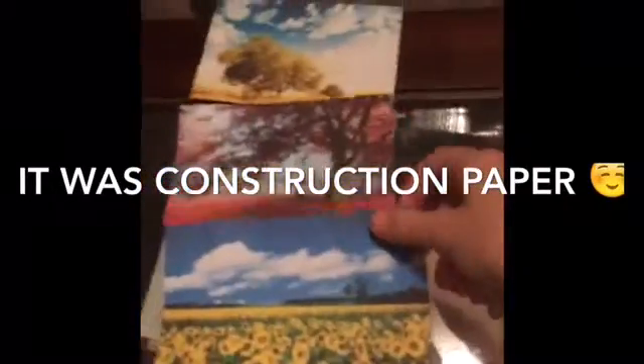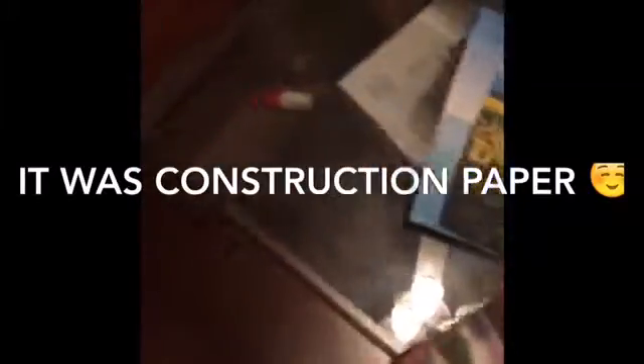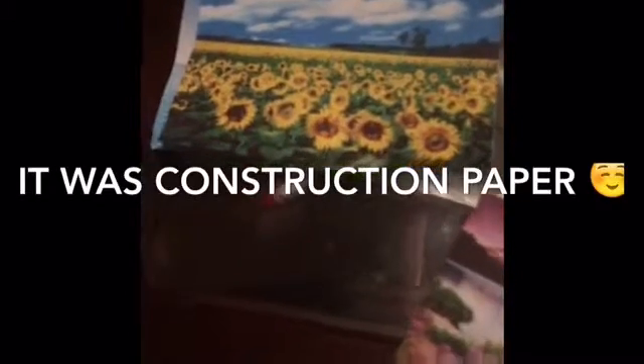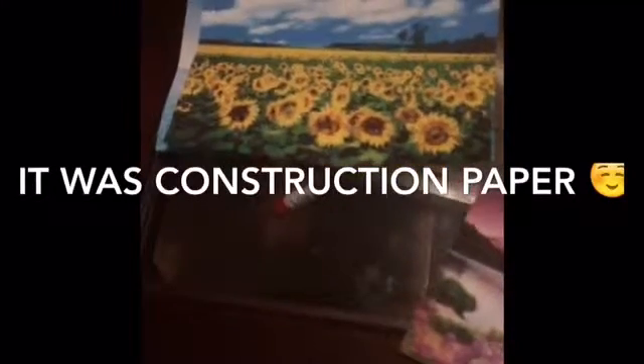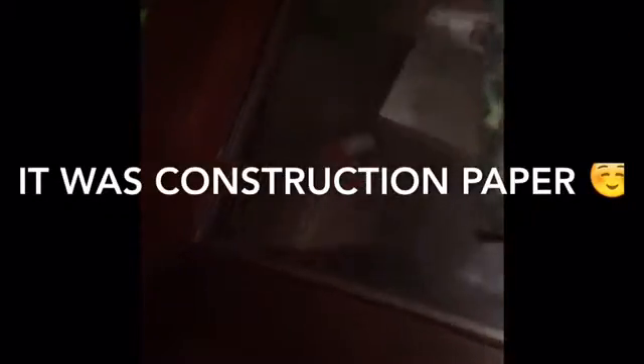What I want to do is find the largest picture, so obviously it's either going to be the sunflowers or the beachy one. This one's taller and this one's longer. So I'm going to use the measurements of this one, because the height is not really a component of this.